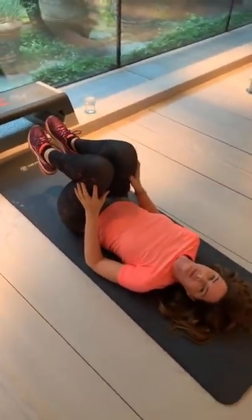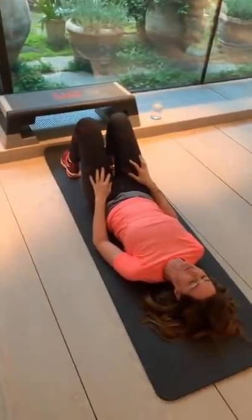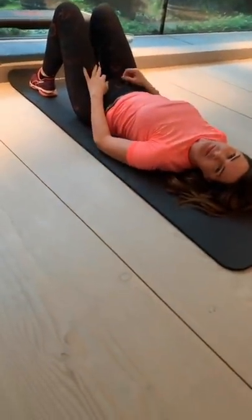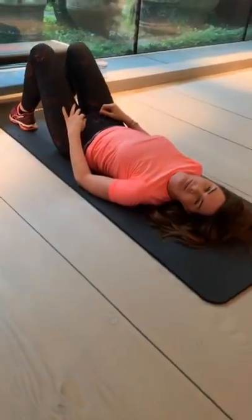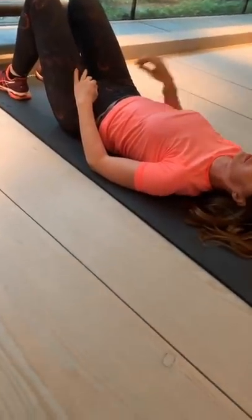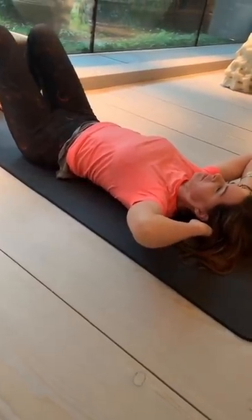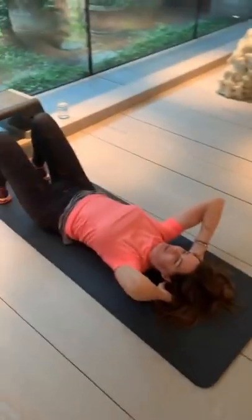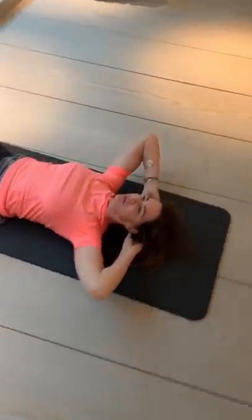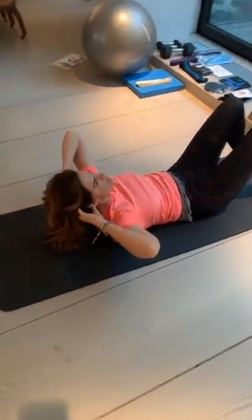Now we're going to start with the ab work. It's important to fire up the abs first because then they function properly for the rest of the workout. It's Tabata ab work — four minutes altogether, 20 seconds of work versus 10 seconds of rest, doing two different exercises back to back. The first exercise: place your hands behind your head, feet down and relaxed, take a deep breath in, then exhale and lift your chest — just the chest. Chin comes down, chest comes up. This fires up the top of your abdominals.